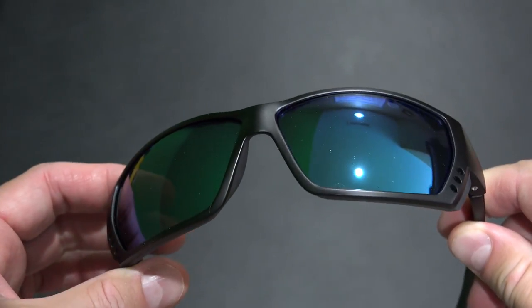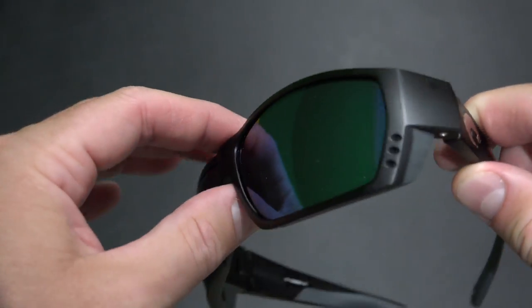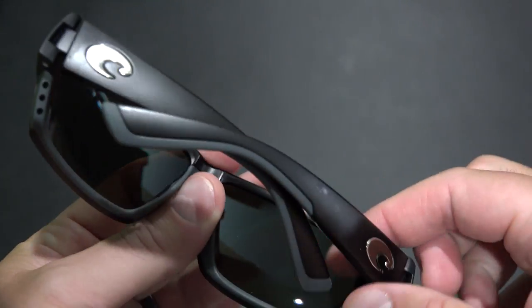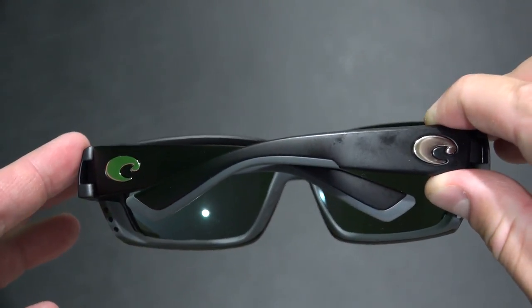Check the link in this video's description — these are the Costa Tuna Alley sunglasses and they come in other color options as well. Be sure to subscribe at youtube.com/irisguy. Y'all have a good day.